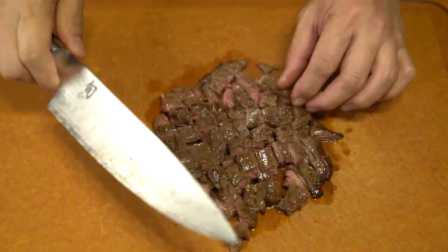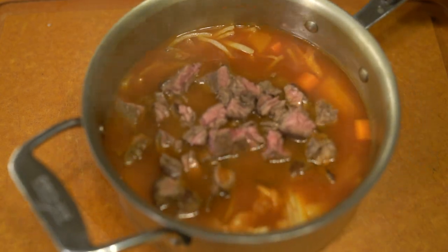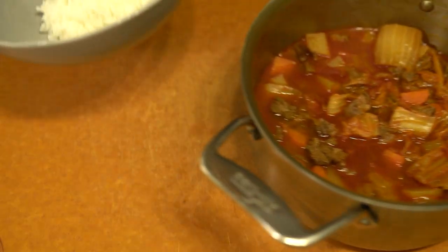This dish does have quite a number of ingredients, but I do recommend you try it. It's very easy to make — it's just a matter of letting it sit and cook.